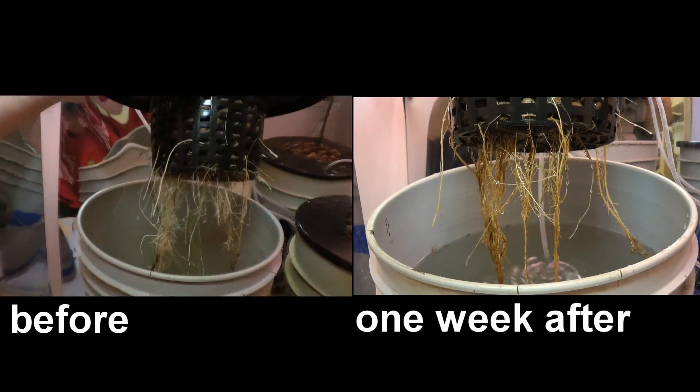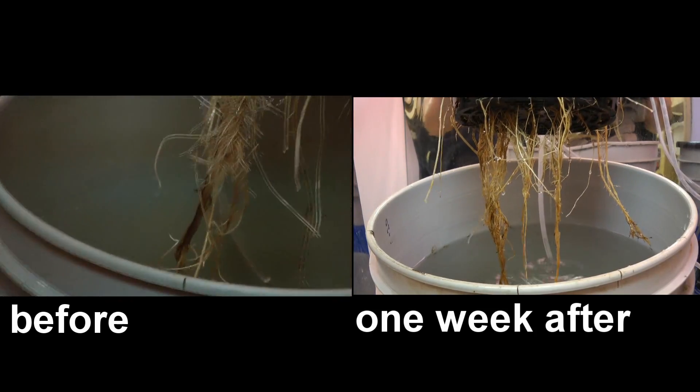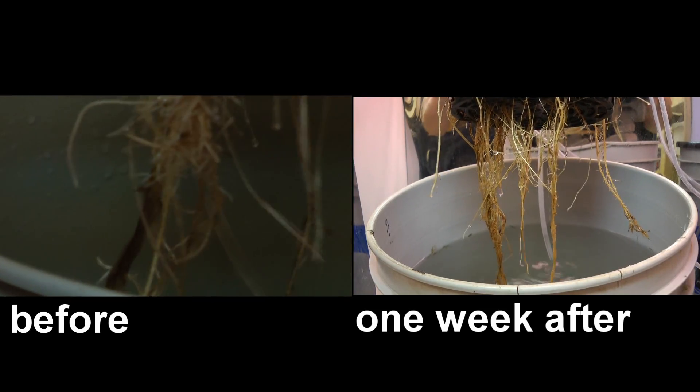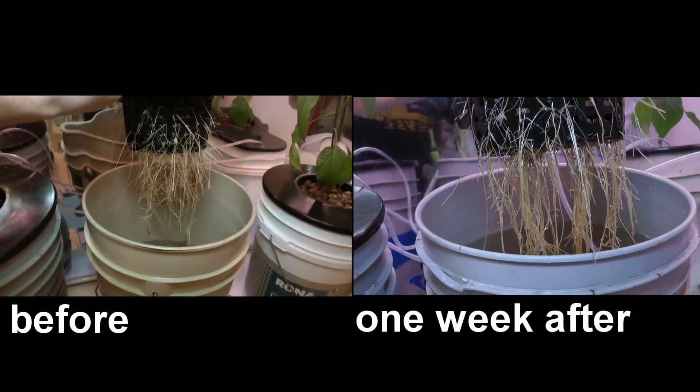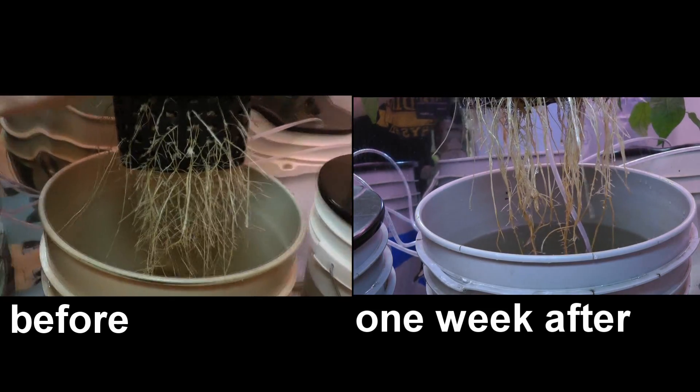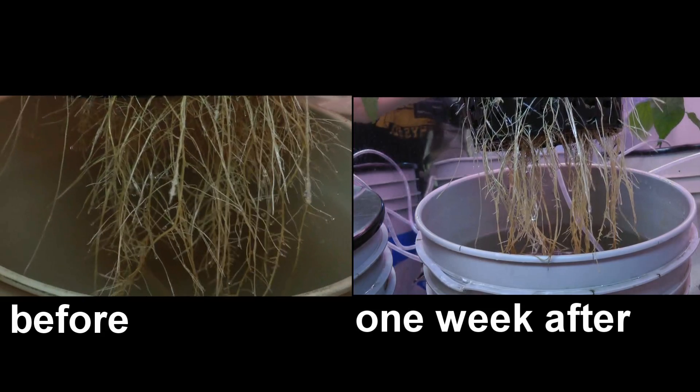I've been adding a bit of the 3% to my DWC system for the past week and if we take a look at the roots over here, we can see they're still a little bit brown looking but not quite as slimy. I do think this stuff is working a little bit, and maybe in the next couple of weeks these will clean up even more.